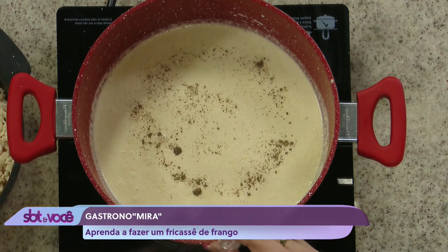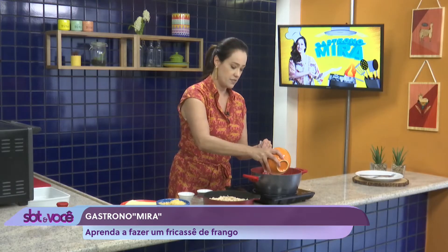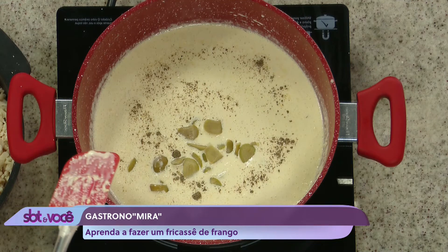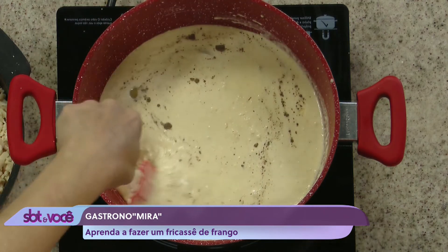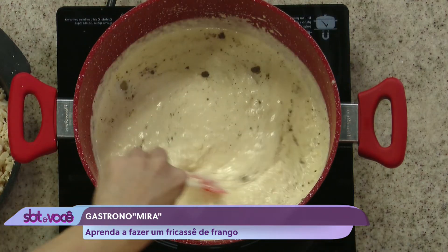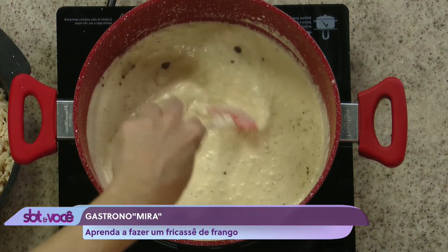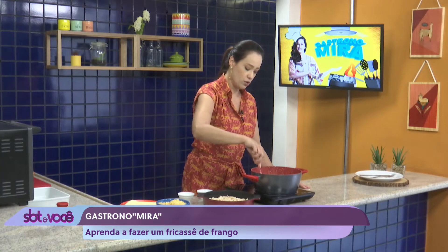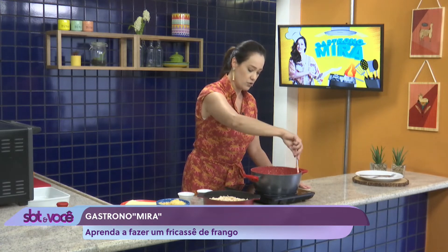Tudo isso é opcional, né gente? Você pode pôr uma pimentinha calabresa também, que vai bem. A azeitona, sem caroço, picadinha já. Nesse momento aqui, você pode pôr algumas outras coisinhas se você quiser — pode pôr um cheiro verde, também vai bem. Eu acho que até uma cebola picadinha também deve ficar gostoso. E agora nós vamos mexer pra engrossar um pouquinho. Ele não vai ficar super grosso, não vai endurecer — vai só pegar um pouquinho de corpo.